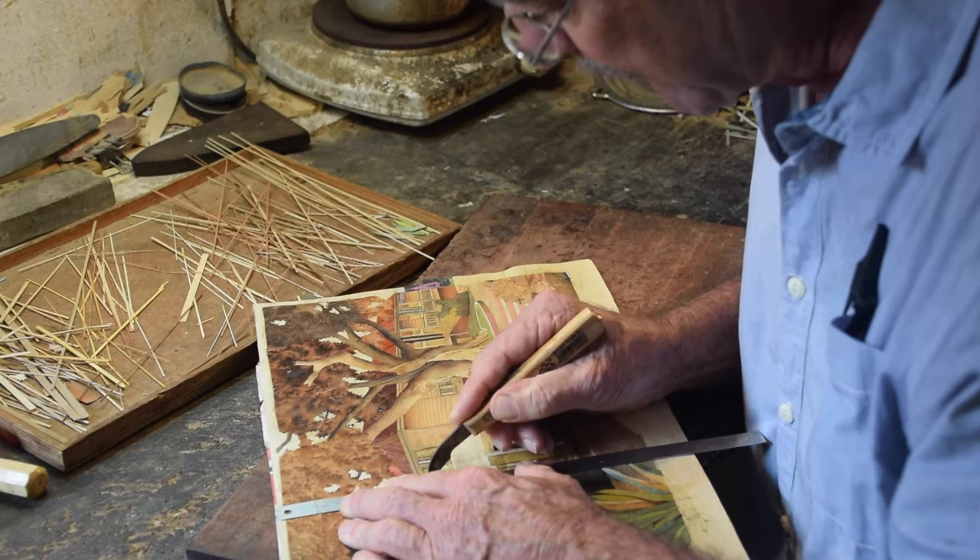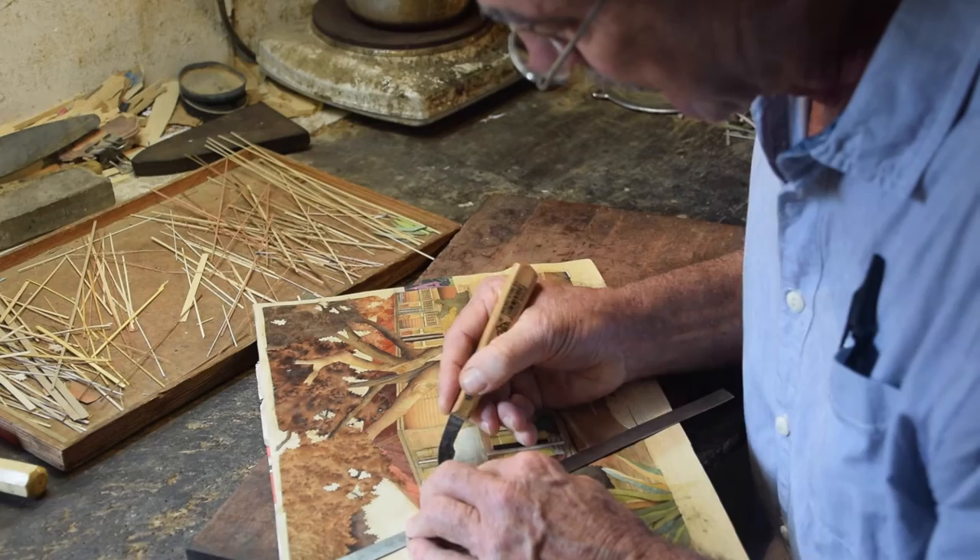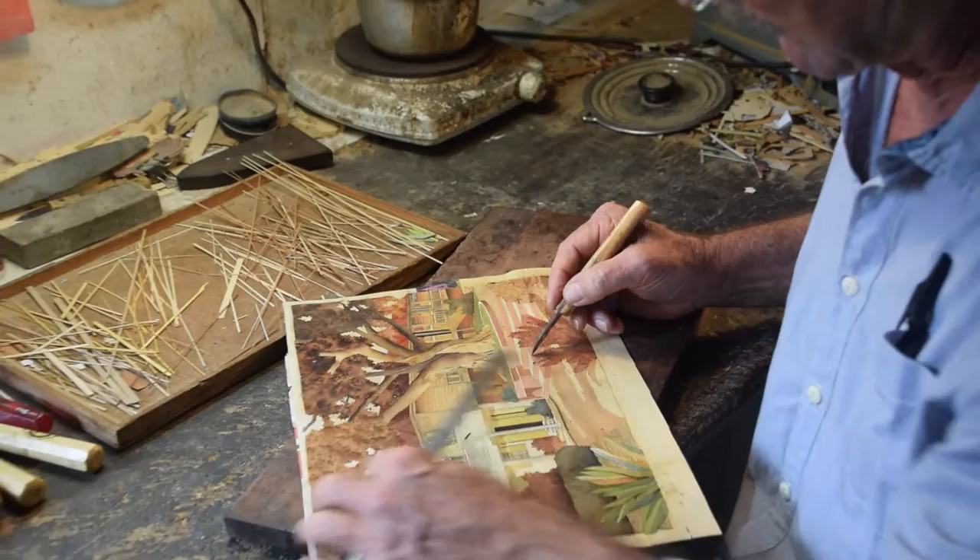Depending on the size, it can take Jean-Pierre over 100 hours to finish a piece of art — that, and 40 years of experience. Whilst demonstrating his techniques, Jean-Pierre shared a couple of secrets, like the way he adds shade to his work by dipping the veneers in hot sand.